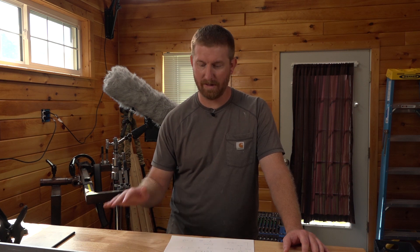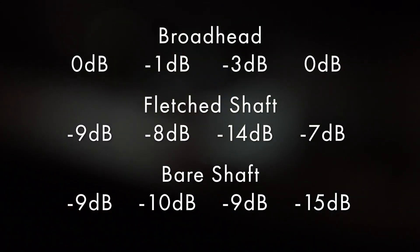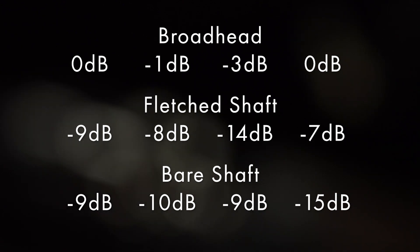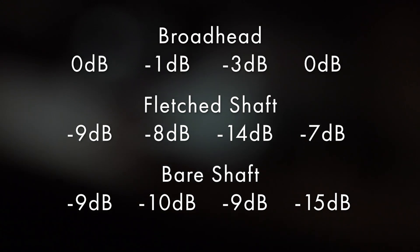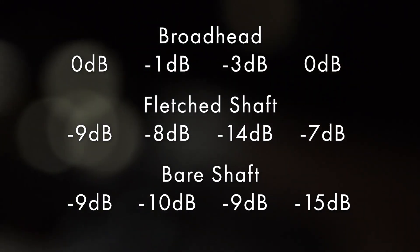Here's the data. After putting everything in the computer and checking where the volume peaks were, I added 20 decibels of gain, which brought the loudest peak — the very first broadhead shot — up to zero dB. From left to right are the groups: group one, two, three, and the bonus group four. On top, the broadhead: zero dB, negative one, negative three, zero. The fletched shaft came in at negative nine, negative eight, negative fourteen, and negative seven. The bare shaft rounded in as the quietest: negative nine, negative ten, negative nine, and negative fifteen.